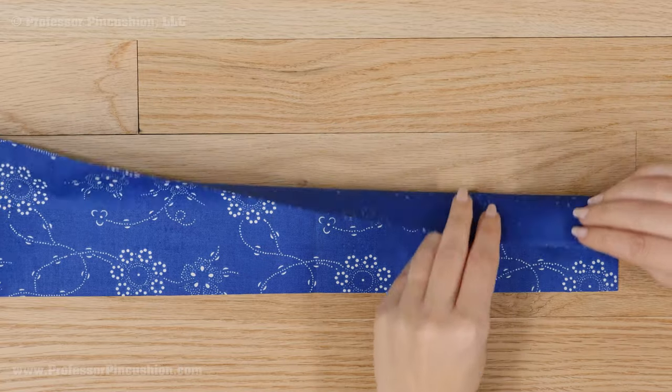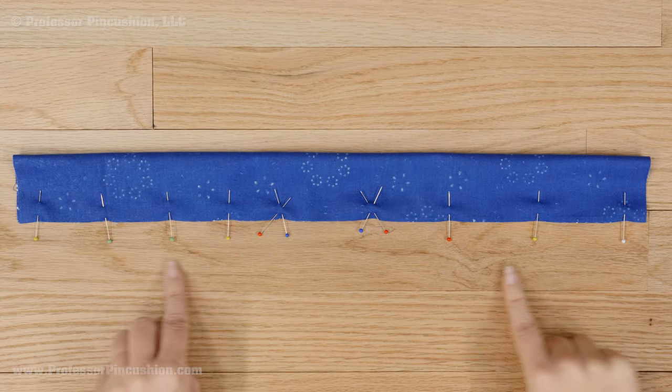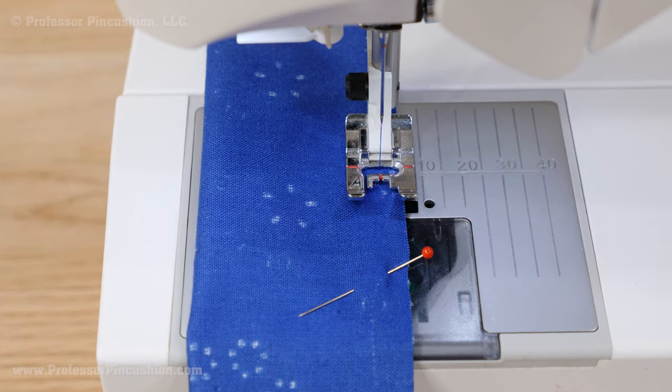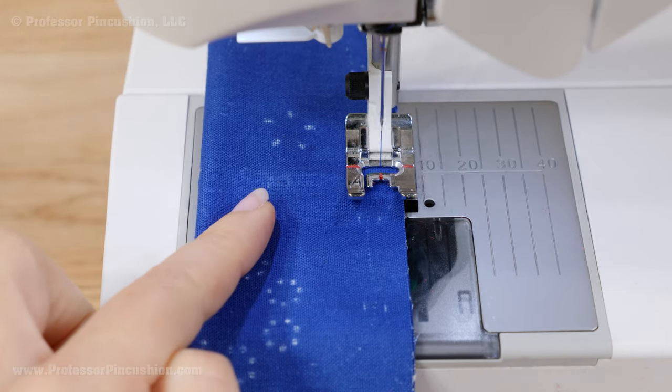Fold the fabric in half lengthwise, right sides together, and pin along the long side. Somewhere near the center, put a pair of X pins about 2 inches apart. Sew a quarter-inch seam allowance on your pinned edge, but don't sew between the X pins. Make sure to backstitch at all of the ends.